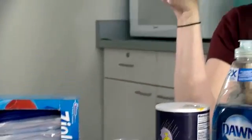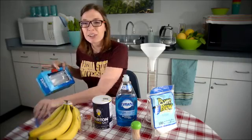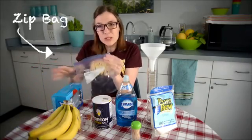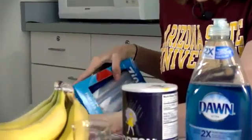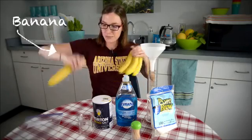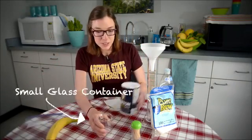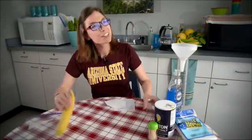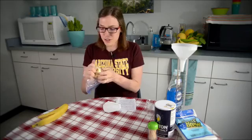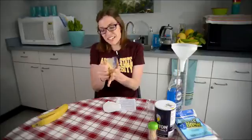Today we are going to extract DNA from bananas. Any sort of bag with a zippy top will work, just because you're going to be mashing bananas in here and you don't want it to get all over everything. We have one of our bananas and a container for our warm, salty water that we'll be using. So let's first start just by mashing some bananas — this is the fun part. Just get in there and mash it up, probably about a minute.